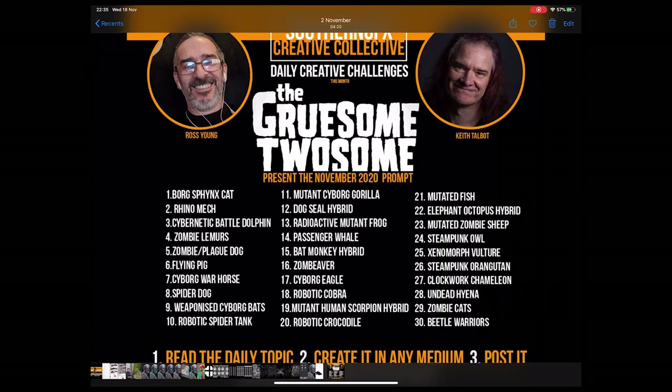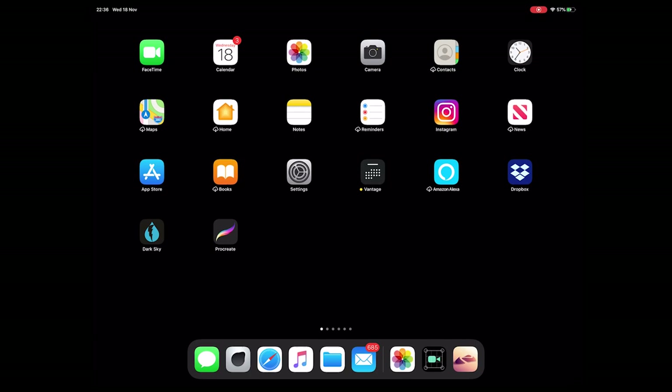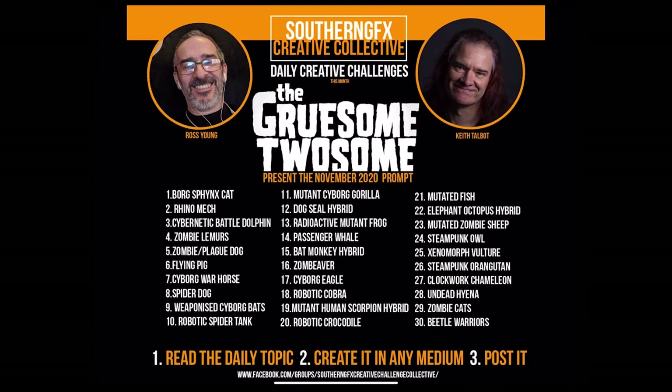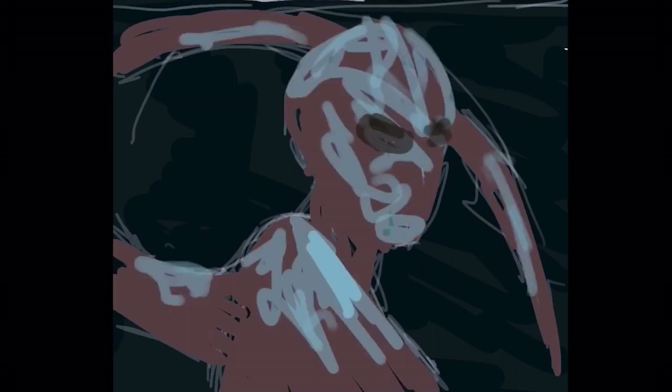For today I'm looking at mutant human scorpion hybrids. I've done tons of scorpion human hybrids weirdly enough. These two at the top are the members that chose all of these prompts for this month - that's Ross and Keith - so a big shout out to them for putting this prompt together. Let's move on and have a look at the time lapse. It's about five minutes and I'll just talk you through my process.